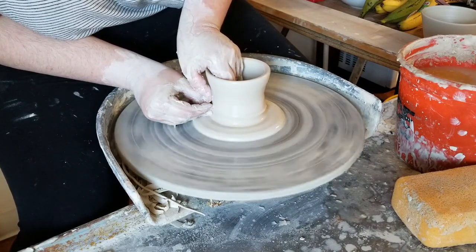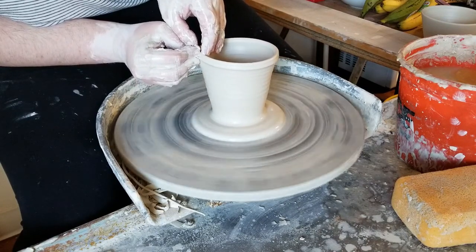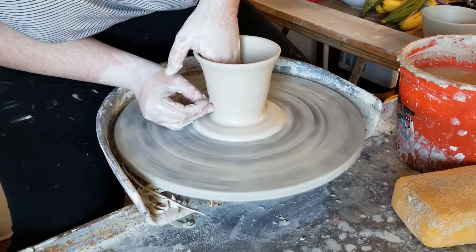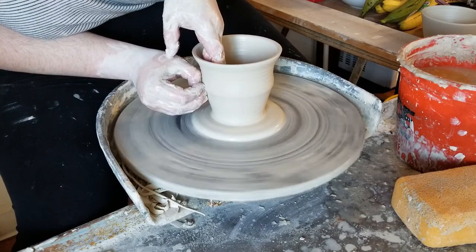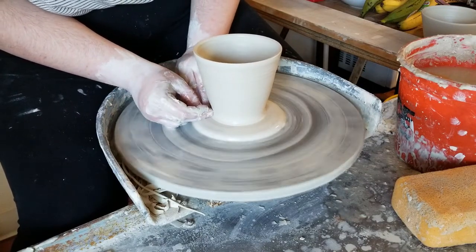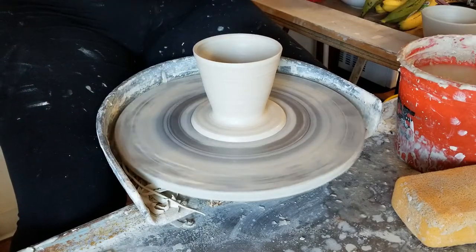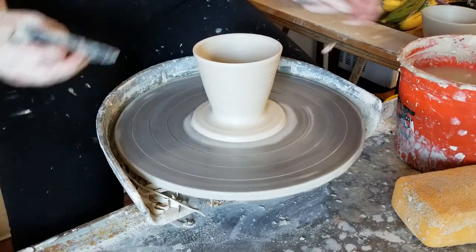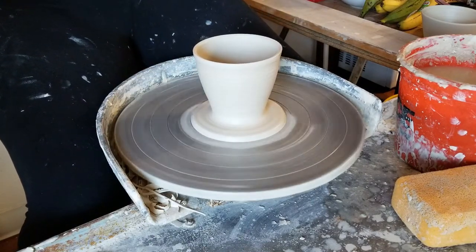I'll make two or three pulls here to get the pour over to its final height. Next I'll be using a rib to shape the pour over, using it on the interior surface to push outward and form a nice sloped cone.